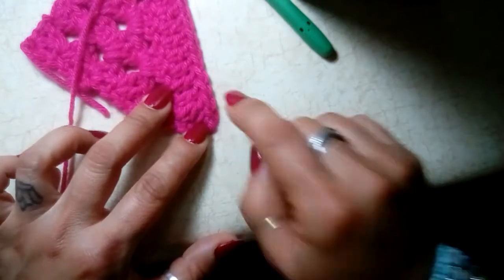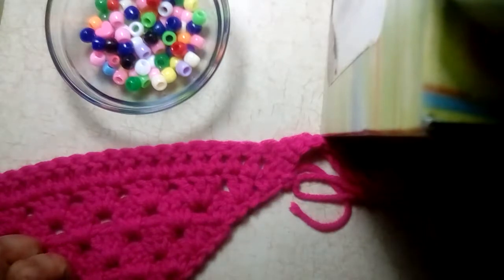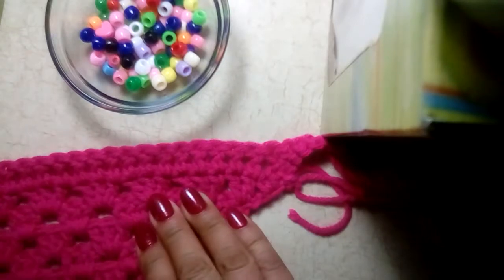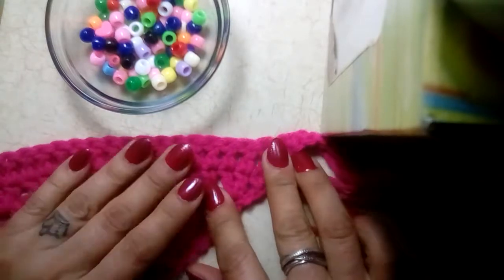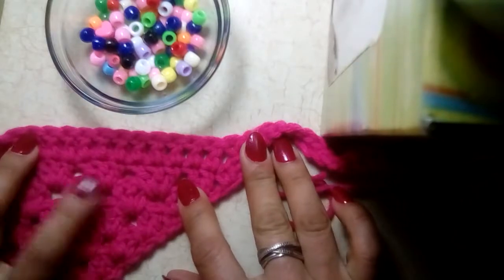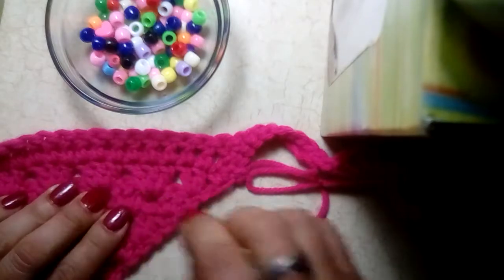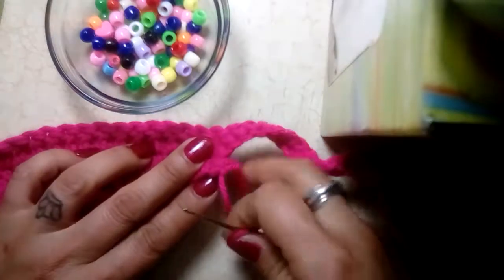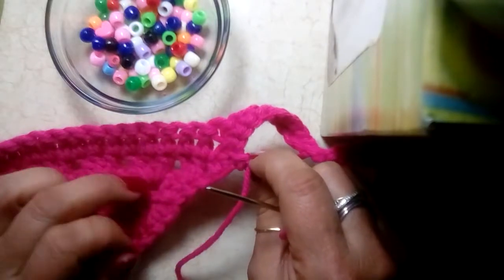We are ready to do the final piece to this beautiful little summer scarf — it's time to put the beads on. We've already done our single crochet row all the way around. I want to show you where we're going to put the beads: it's right here in this dotted line, and we're going to weave inside and out. I've threaded my needle and simply tied a knot right at the bottom of the double crochet row.